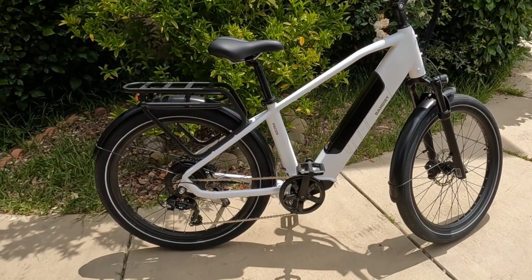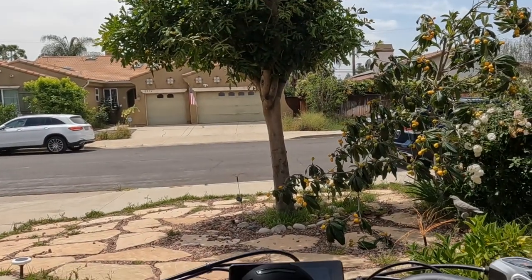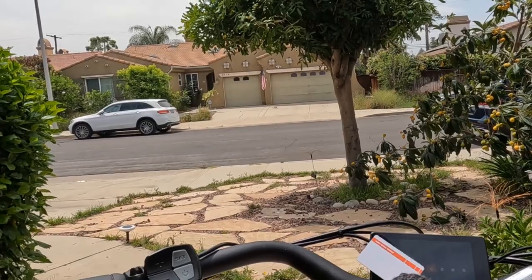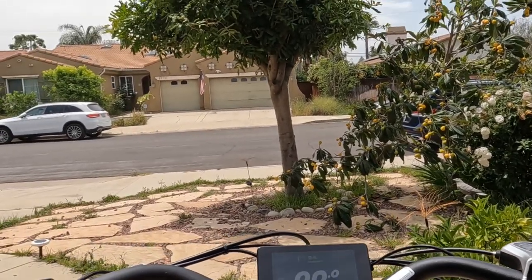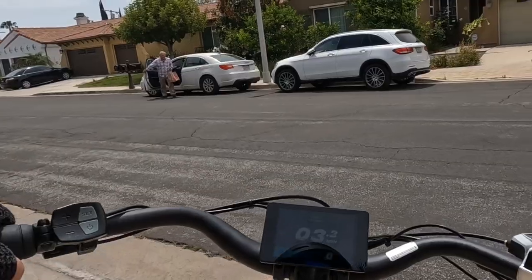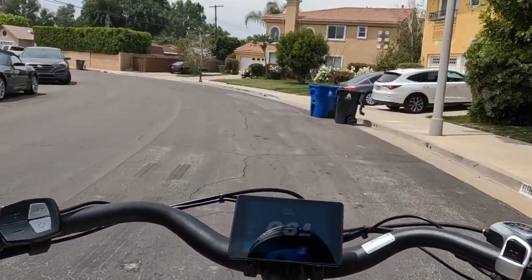I'm taking the Bandit Pacer to a local bike shop to do a comparison video with Aventon. I think they're supposed to have Aventon — not sure if they have it in stock. The Pacer is actually very similar to a level commuter bike because of the suspension. For my Aventon, it's without front suspension so it's a little bit lighter. We'll see if I can do the comparison or not.